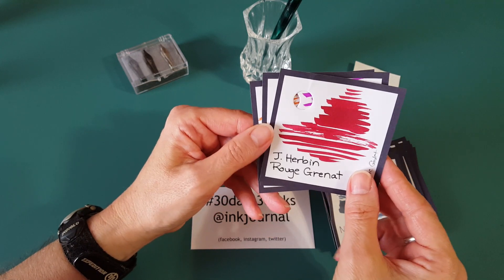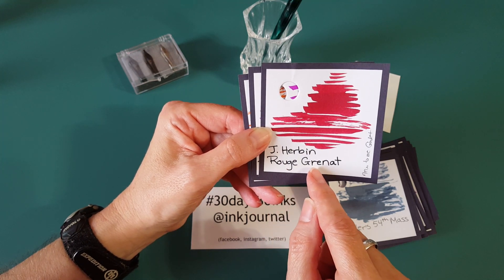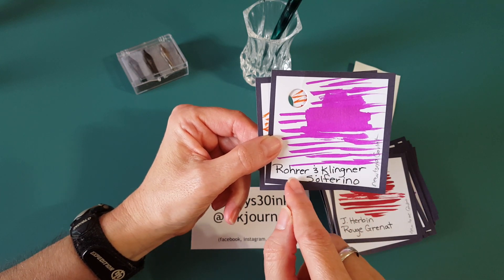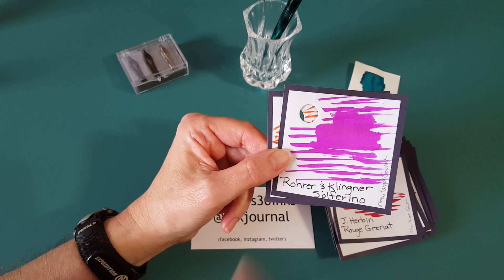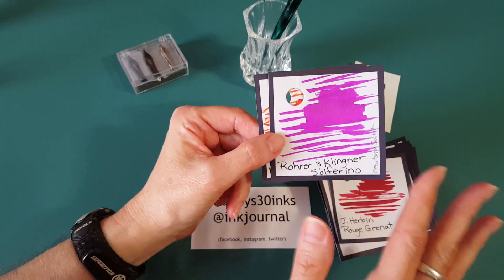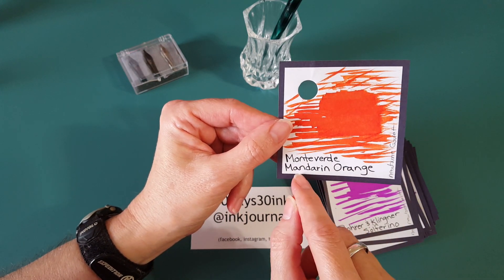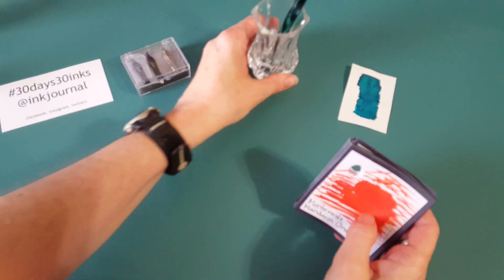These next three were new to me — when I purchased those shark pens I got these little samples at Goulet. First is J. Herbin Rouge Grenat — it's kind of a deep, deep red, I like that a lot. Then Rohrer & Klingner Solferino — I did discover it crosses paths with some inks I already have, but that's why we get samples. Don't ever order bottles without really looking at them first. The last one new to me from Goulet is Monteverde Mandarin Orange. That's my lineup — my 30.